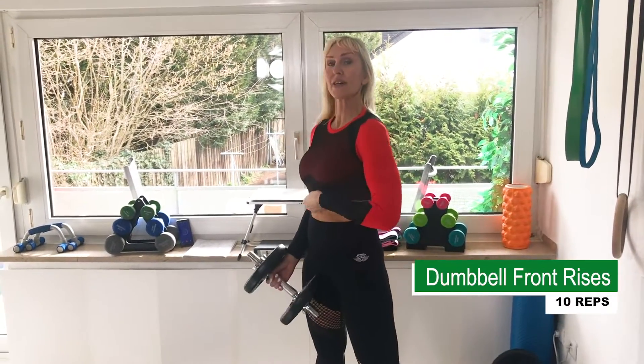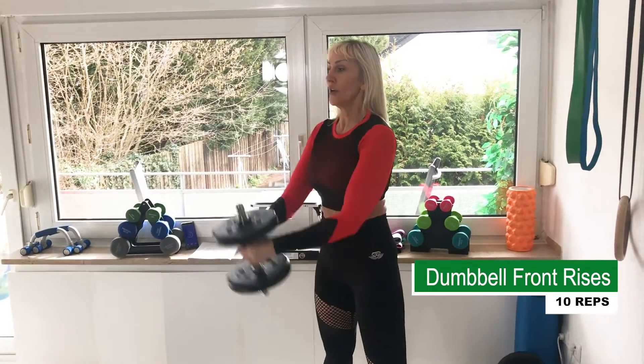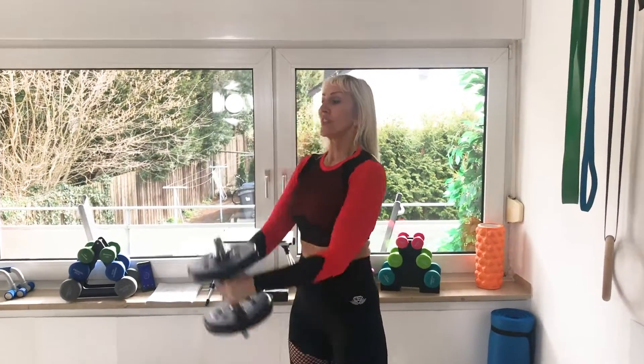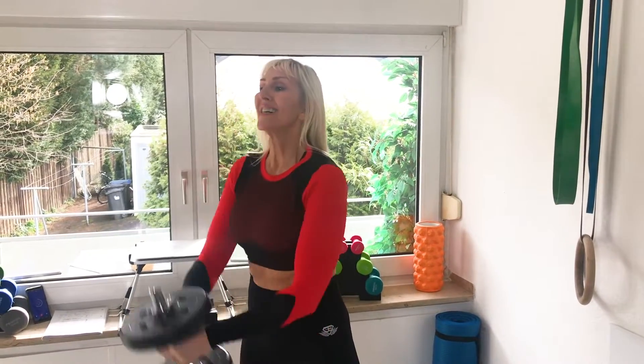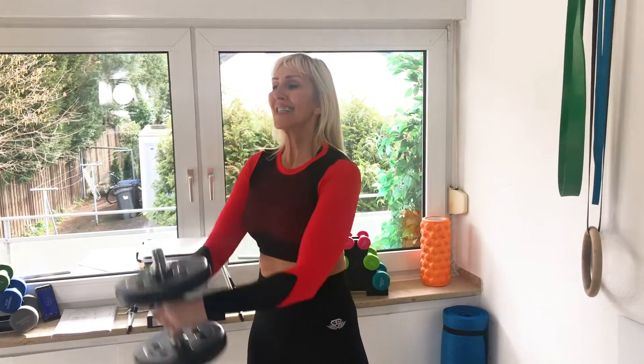Ten reps of front raise. Let's go. One, two, three, four, five, six, seven, eight, nine, ten.